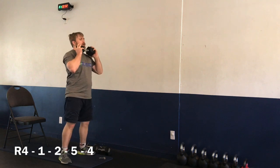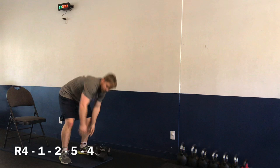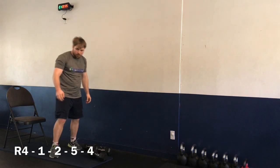Three, two, one — and time. Nice job! Moving on to exercise number two: the Bulgarian squat with forward raise. Starting here again in four, three, two, one — let's go.